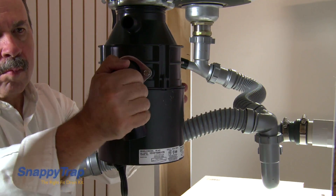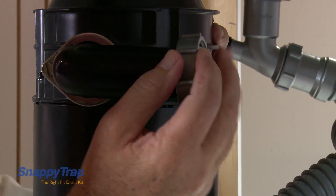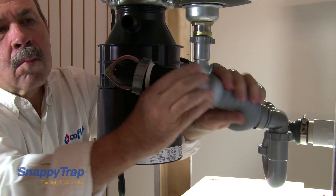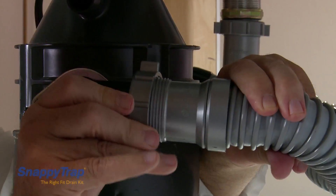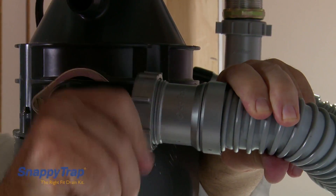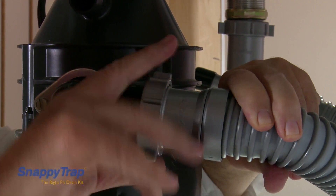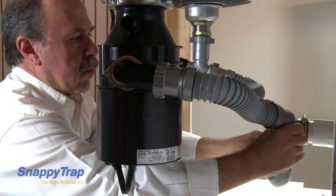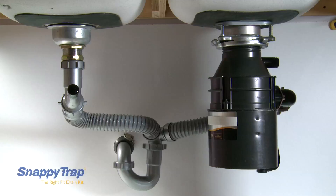Repeat the steps to turn the elbow to a horizontal position and reconnect the flexible hoses. More space is created when the hose is surrounding the disposal, and we avoid creating a double trap.